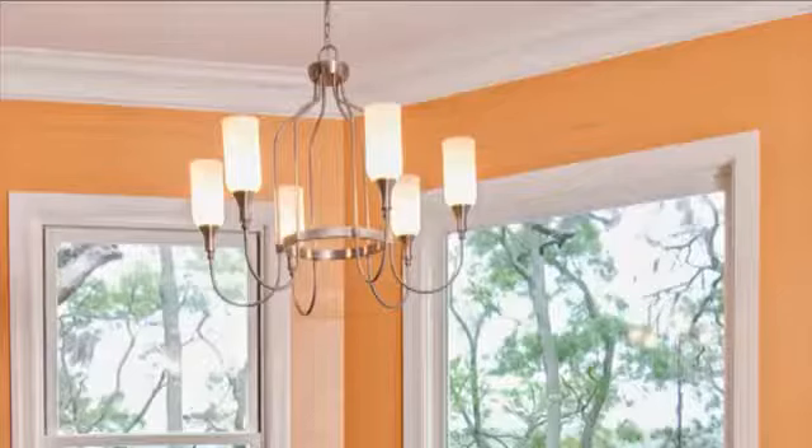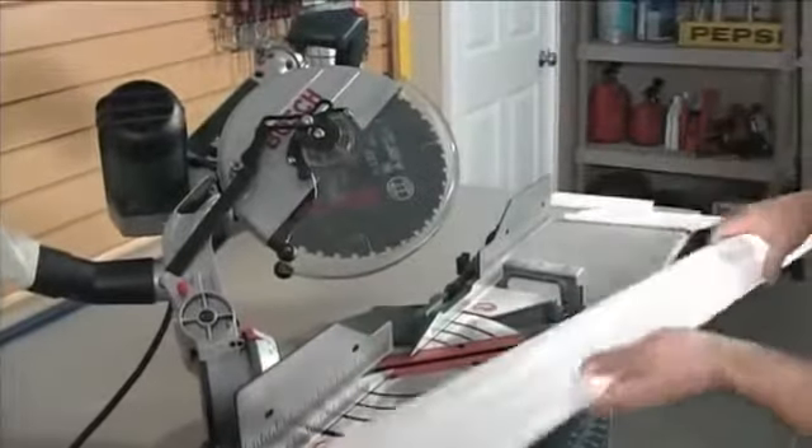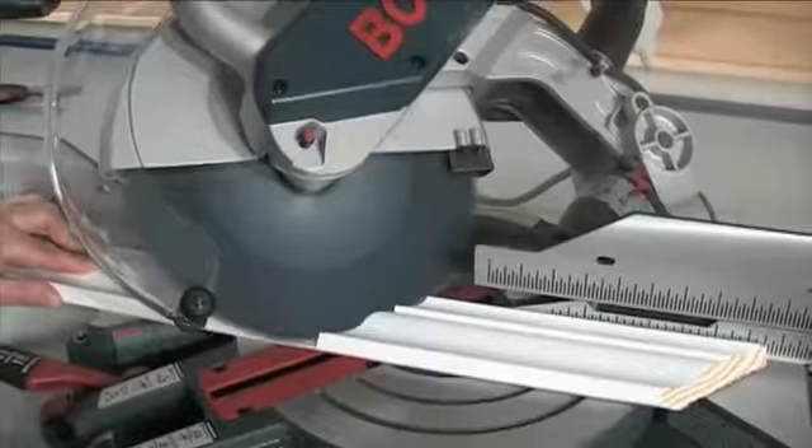Installing crown molding can be one of the fastest ways to add instant visual appeal and value to your home. The problem is that crown molding can be difficult and somewhat mysterious to cut. Slight mistakes at the saw can add up to big problems during installation.